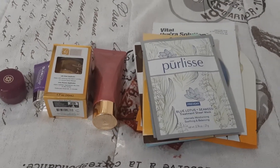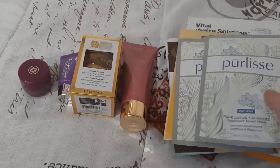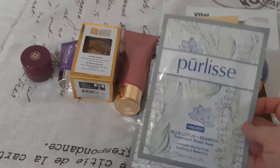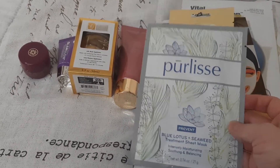I'll just go over the few things that I picked out that I want to use up. So I have two of these Pure Lease Blue Lotus and Seaweed Treatment Sheet Masks.